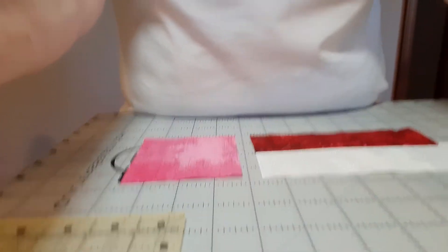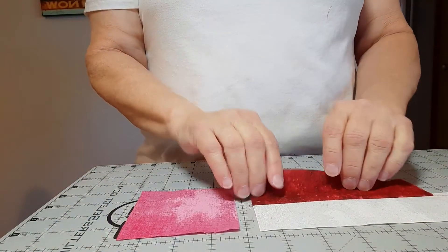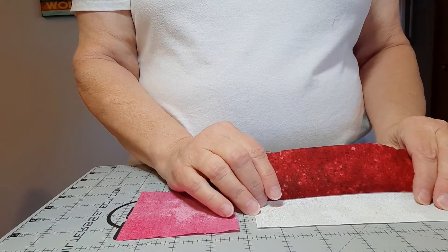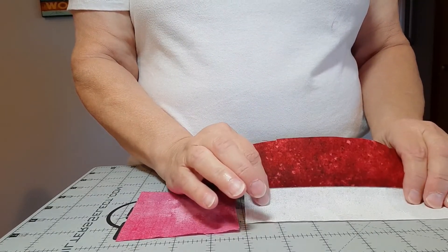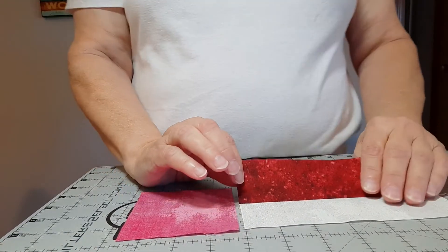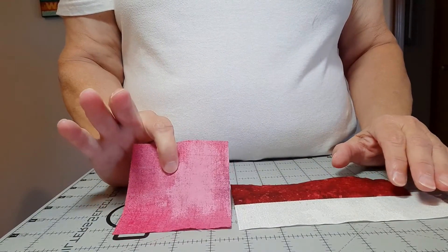I'm going to deviate slightly from Moda's instructions, and as usual I'm going to turn my screen down so you can see what I'm working on. Moda's instructions say to cut 16 two-inch squares of your dark and a light. I chose to use the background for my light — you might want to use a real pale pink, your choice — and then I used a medium for the three-and-a-half-inch squares.